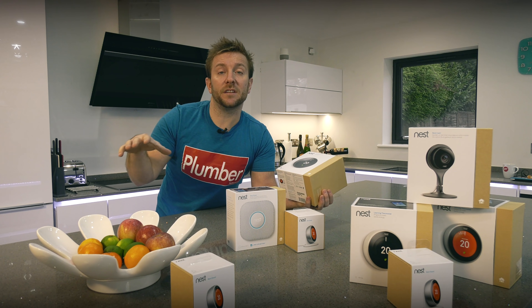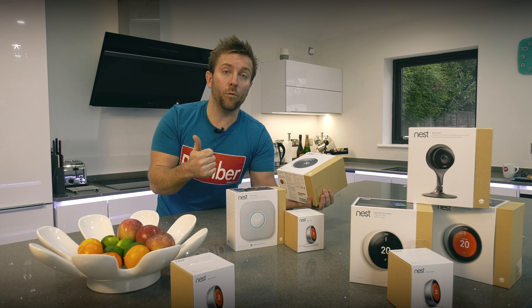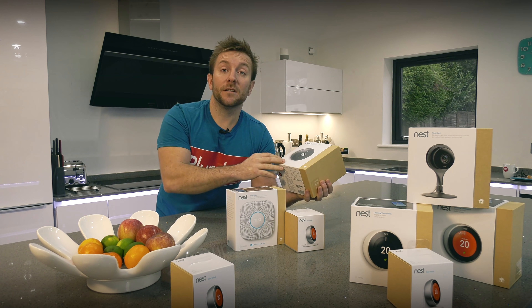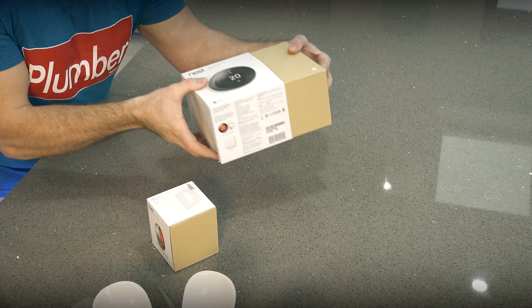We're gonna have two downstairs for the two underfloor heating zones and then one upstairs that will control the hot water and also the radiators. So before we begin, let's pop open a box of one of these Nest Learning thermostats and see what's inside.